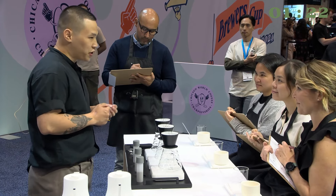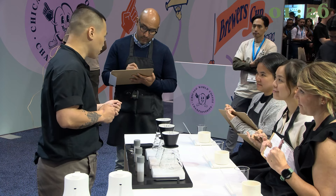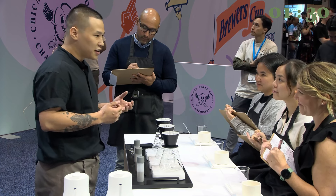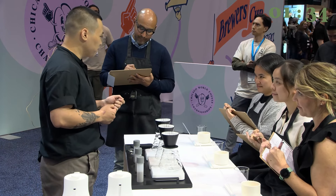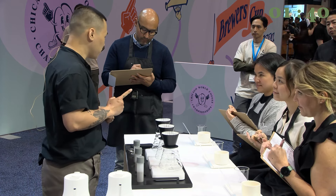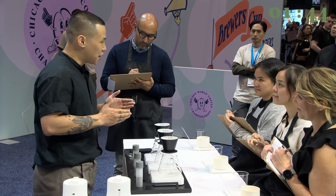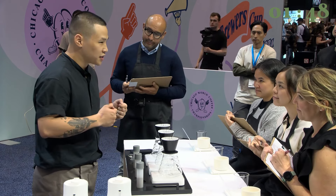For brewing today, I'm going to use my own water. It has 120 ppm of total hardness for smoothness and 30 ppm of alkalinity to allow the acidity to show itself in the cup. The ratio today is 1 to 15. I'm going for 240 ml of water in four different stages, and each one of them is 60 ml of water. The key is to give enough time for the water to go through the coffee bed before each pour to increase the extraction.